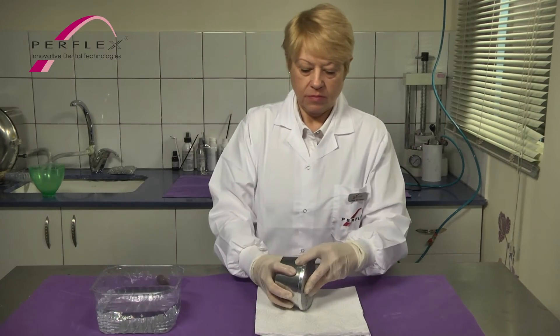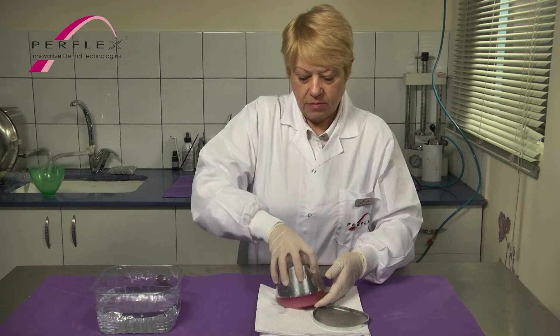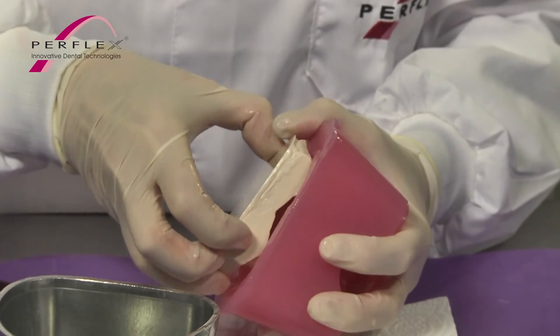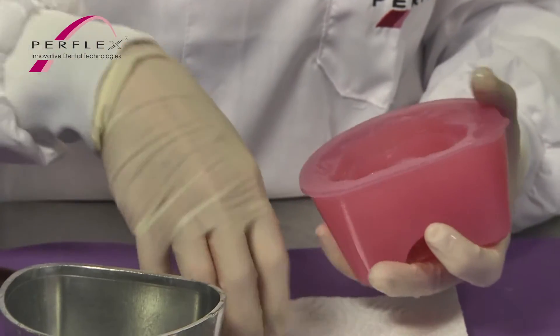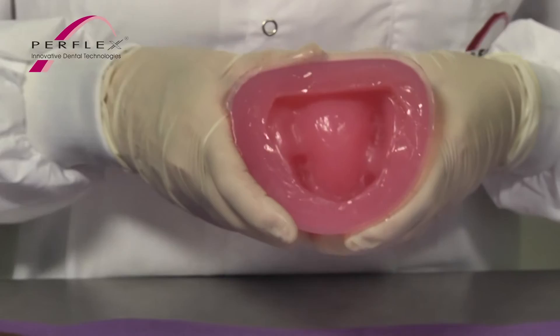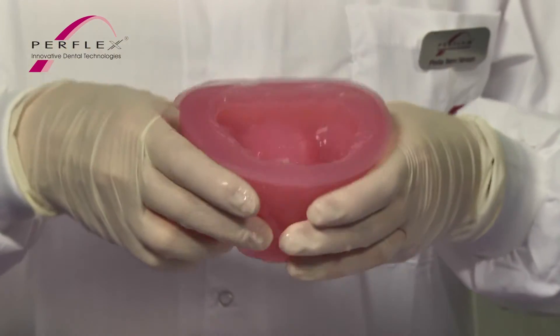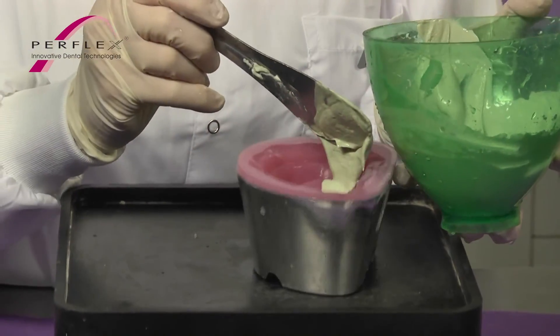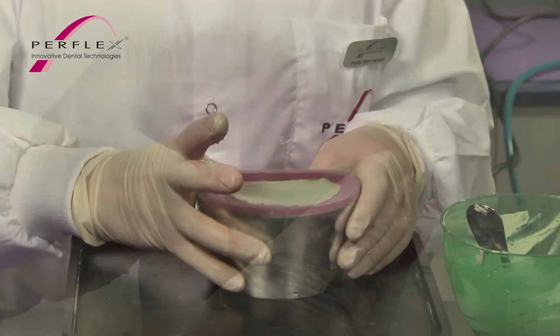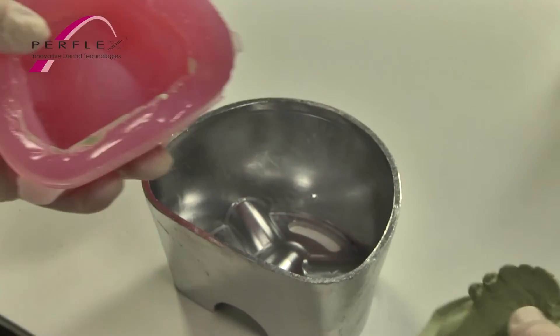After the gel has cooled and set completely, remove the gelatin from the flask and then remove the master model carefully from the gelatin, making sure the block-out wax remains on the master model. Material retained in the gelatin may affect the duplicate model. Pour in a well-mixed type 3 stone and allow it to set completely. Remove the duplicate stone model from the gelatin and trim.